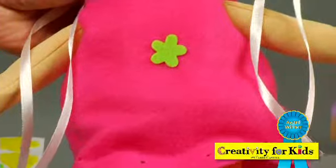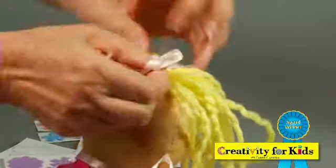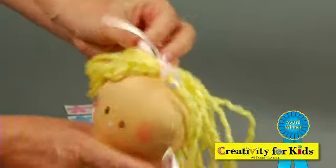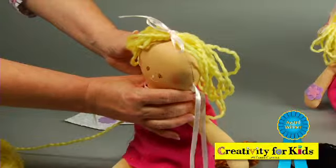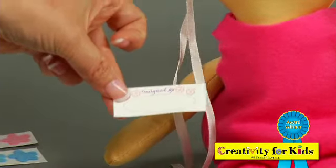You can choose her own hair color — brown, black, or yellow. You just tie it into place and change it whenever you like. When you're finished, personalize the designer label and stick it inside her dress.